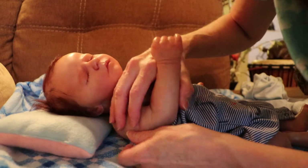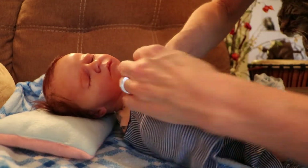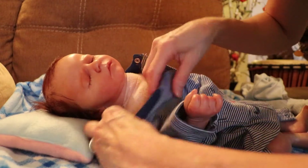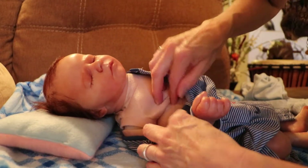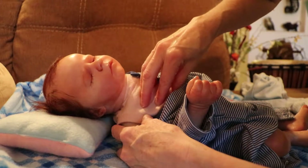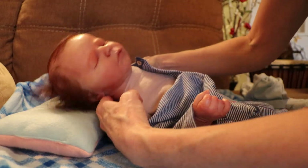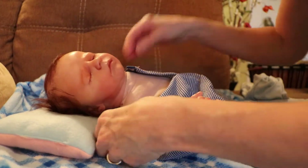It looks like his arm might be getting loose here. I'm going to have to take a look at that later. I actually do want to put some stuffing in him anyway, because he's just a little bare right there.